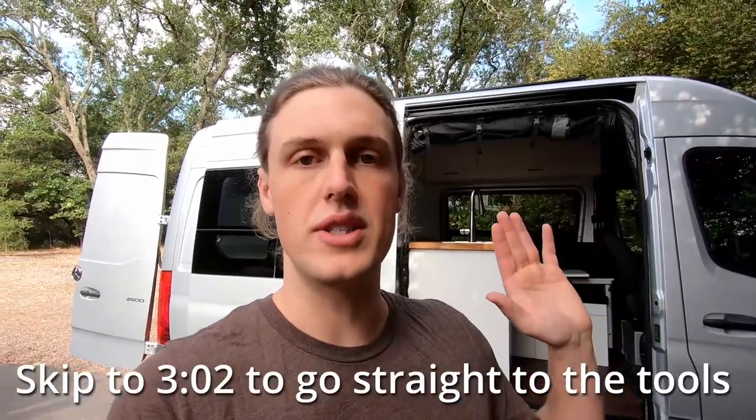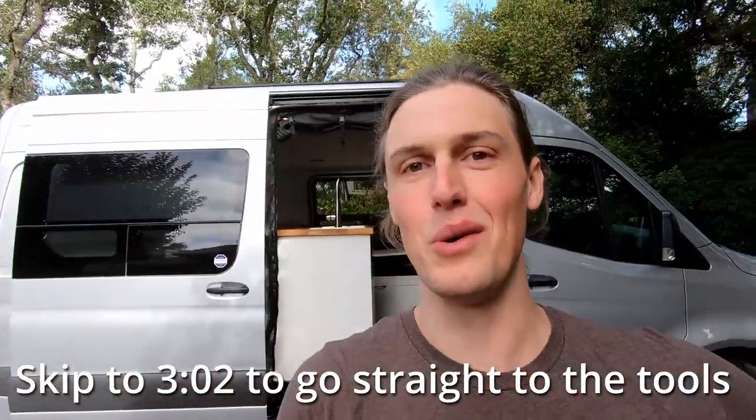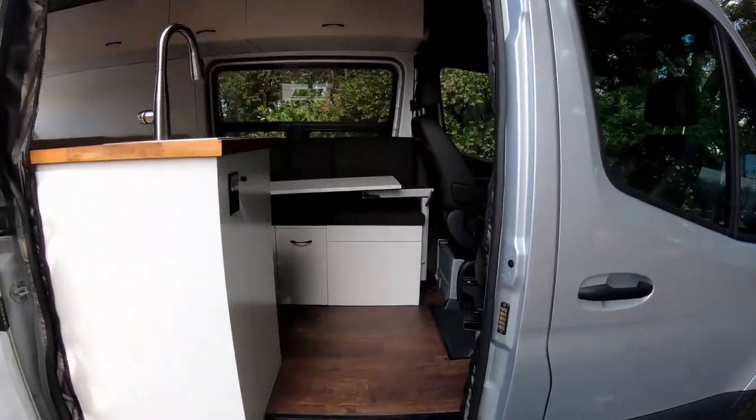And before we get into the tools, I want to give you guys a short miniature van tour just so that you understand what exactly is in this van and what the tools were used for. This is not the van tour by the way, so if you are interested in seeing that when it comes out, slap that subscribe button below. So let's go ahead and step inside.